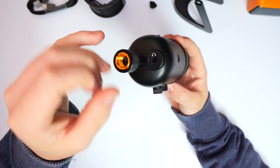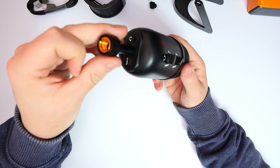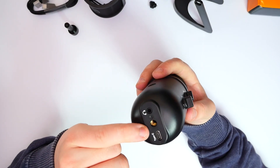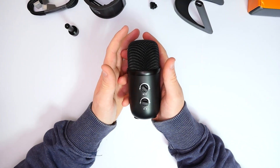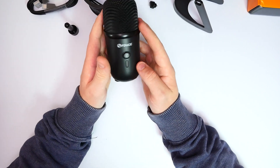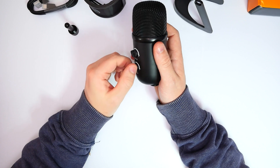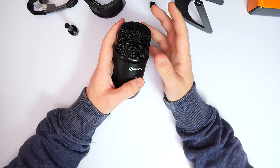That screw thread allows you to attach this to any generic boom arm. The male is 5/8 and the female insert is 3/8, so it's compatible with all different types of boom arms. There's also an adapter for older-style threads — possibly quarter inch — so if you have an older boom arm you can still use it. One thing I really like is that the microphone itself is extremely light.